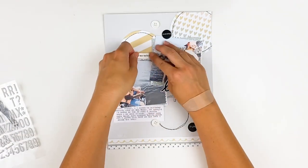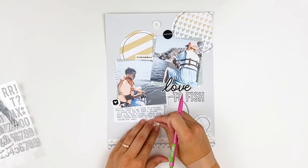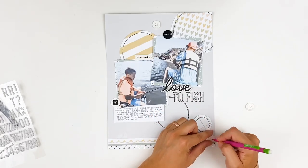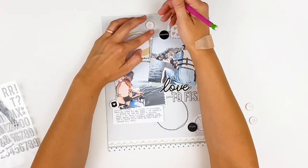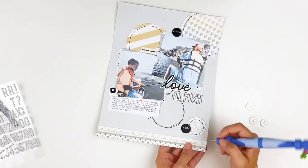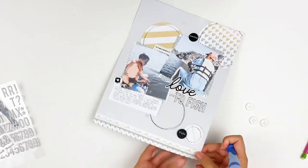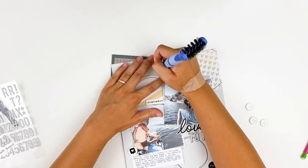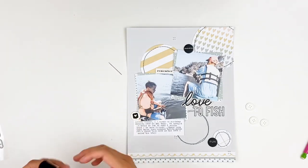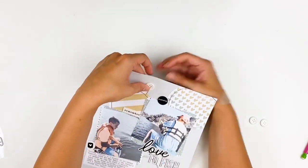Magically everything is adhered down. I used the Hope alpha stickers for my title — it says 'Love to Fish.' Now I'm going to tack down the buttons, and here's where I make another mistake. I'm using a pencil to mark the dots and found it's easier to poke the holes first. I couldn't find my pokey tool so I'm using one for punching out die cuts, and I accidentally poked my finger. For those who don't want to see blood — it's a very small amount, but there is a little bit of blood in this video, just heads up.